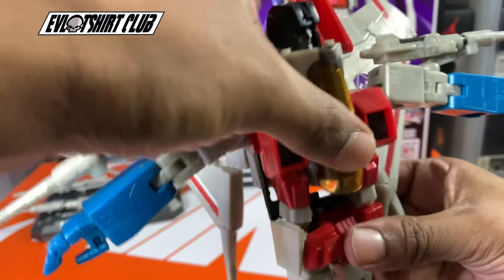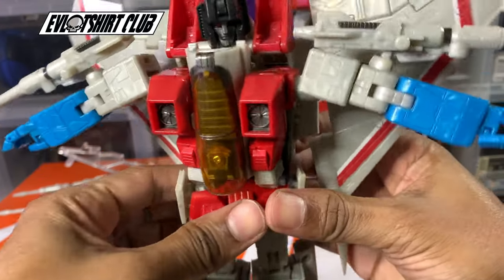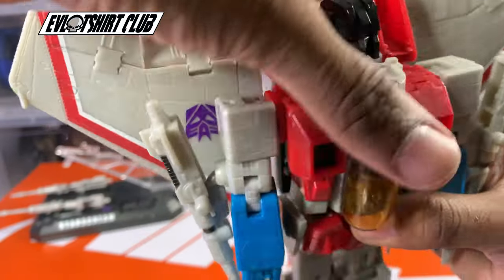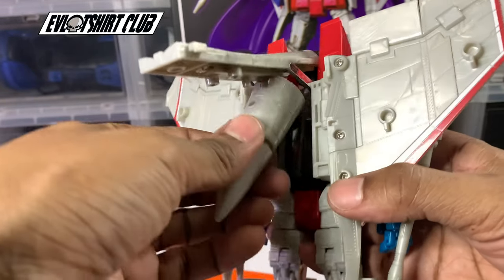Going back to his history, Starscream did have a history with another scientist, who is Jetfire. So I'm in the market for him — he's kind of expensive and kind of big, but I will get that eventually. I just hate that he did not remain a Decepticon. Here we go — this is the posterior view, showing what happens with that nose cone.